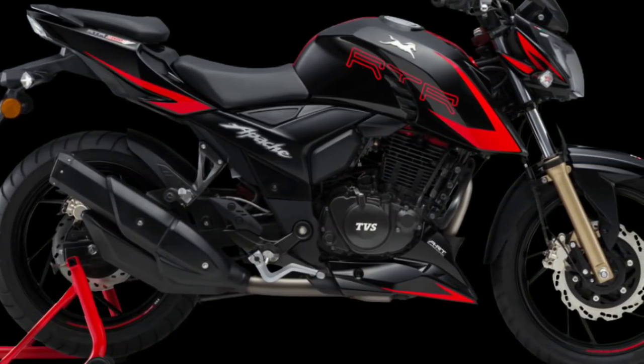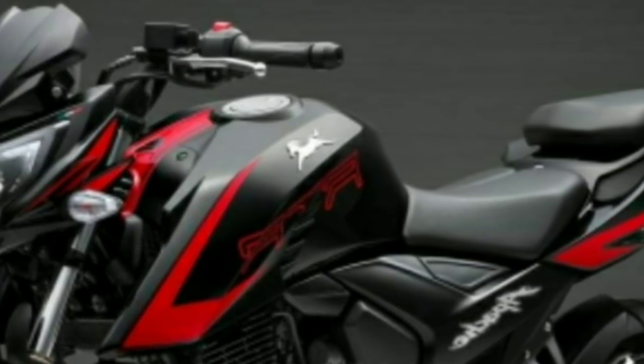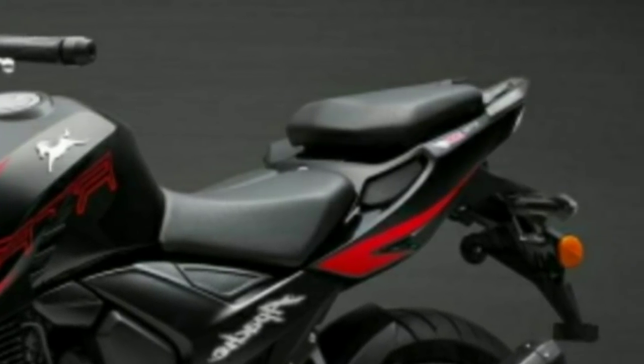The new graphics theme is good. But the important thing is not about the body graphics — it is the engine which steals the show, because the engine gets an ART slipper clutch now.